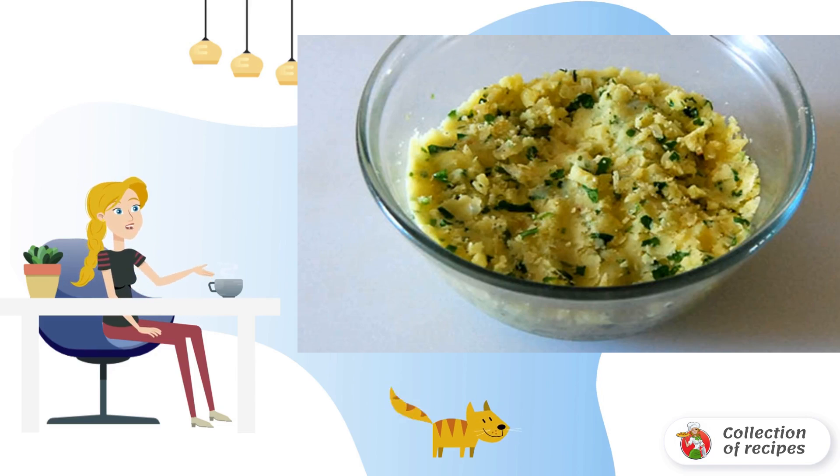Boil the potatoes. Make a puree, adding herbs, spices, and oil.